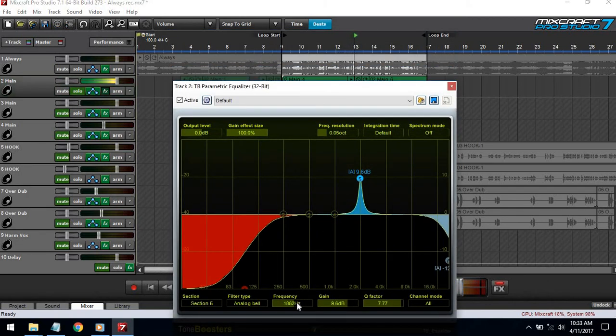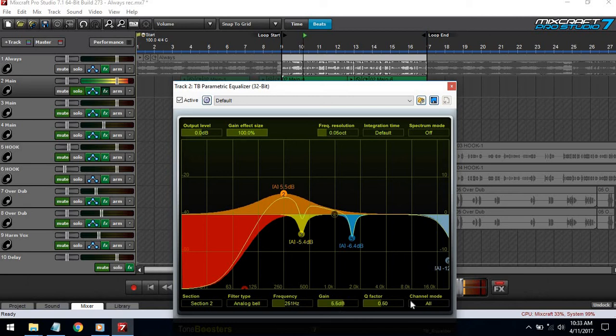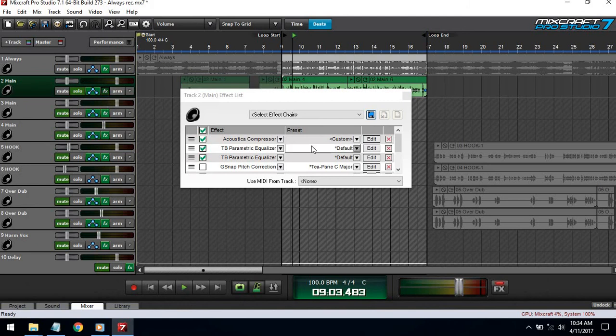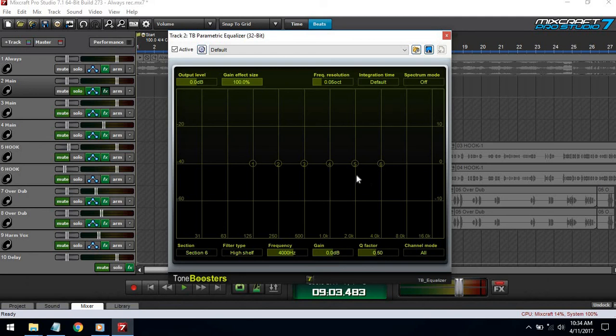Now with the deductive EQ applied and playing the verse back, I basically took out the lows that the compressor added in, so it doesn't sound too muffled or too warm. Now I'm about to bring up the highs on the second EQ to make the voice come out more.